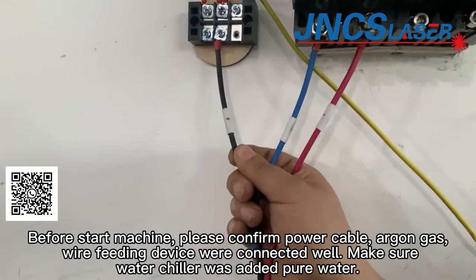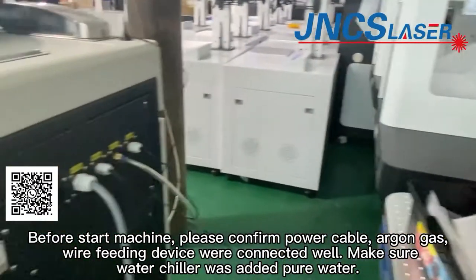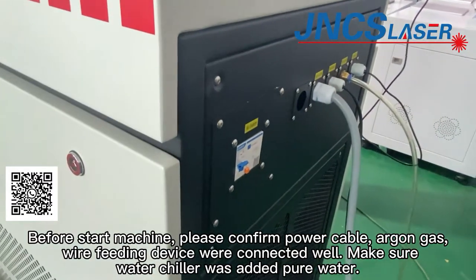Before starting the machine, please confirm the power cable and wire feeding device are connected well. Make sure the water trailer was filled with pure water.